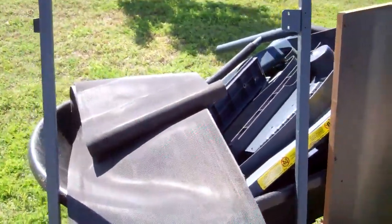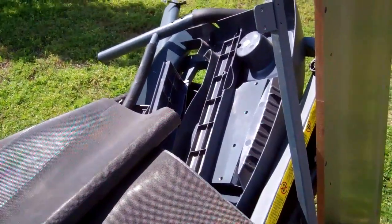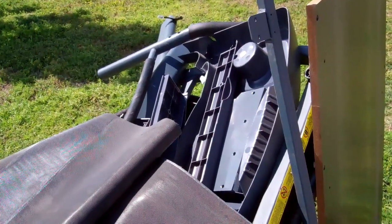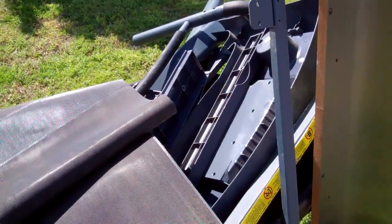A couple days ago, I went on Craigslist searching for a treadmill. I got a hold of Gary who lives in Ada, and he was giving one away for free that was no longer working.